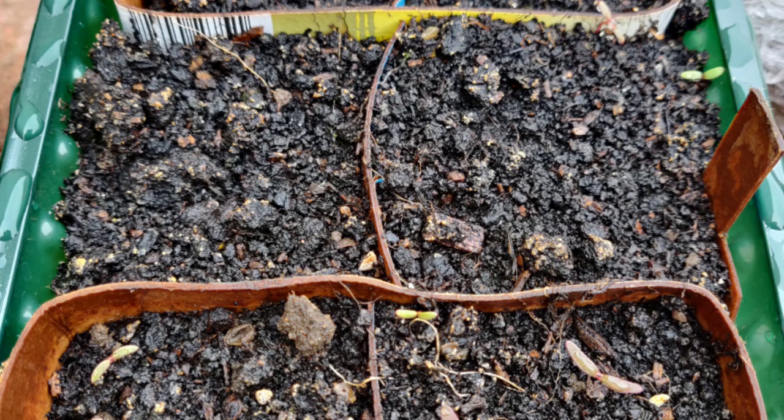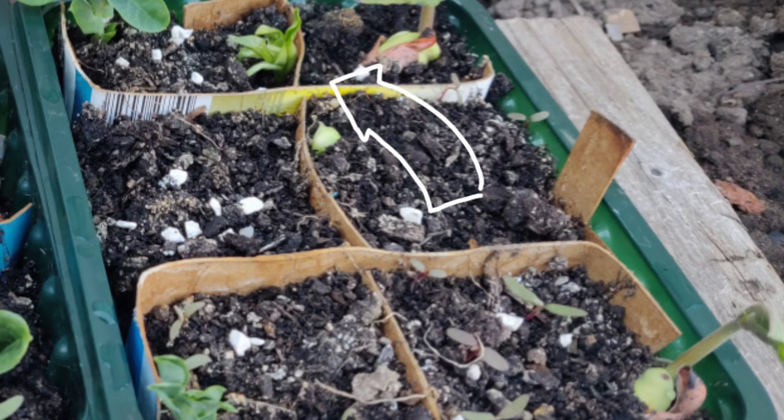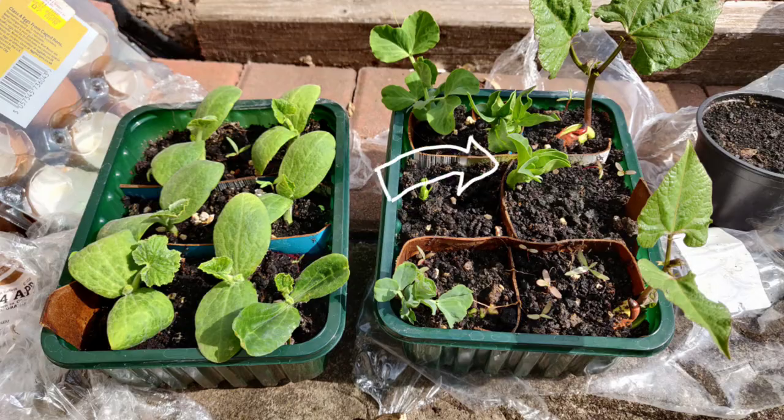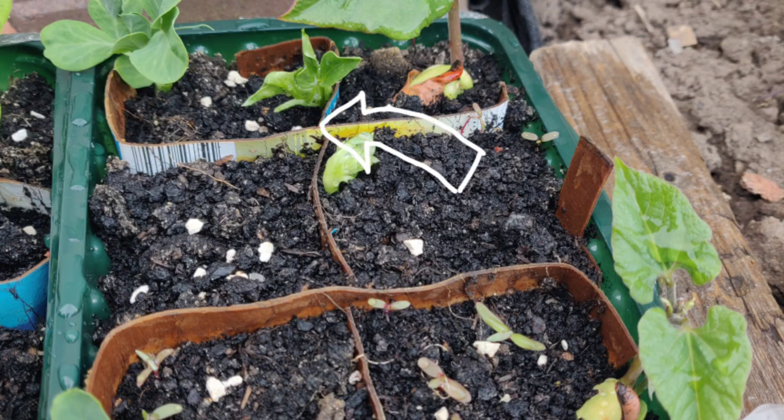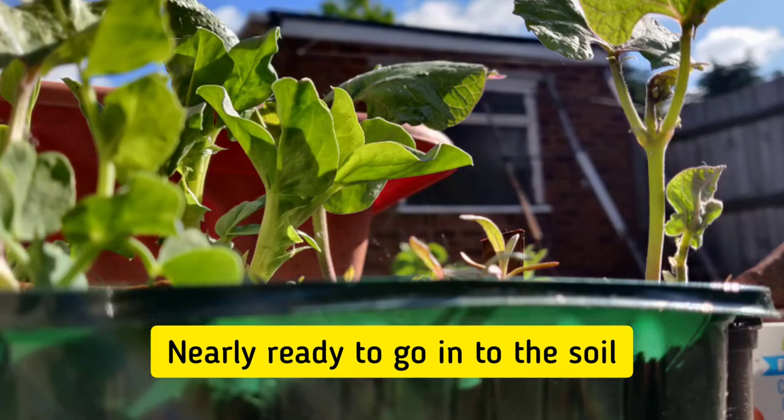To grow broad beans, plant dried beans in a small container ideally filled with compost. It takes about a week for the seeds to germinate and a further couple of weeks before it is ready to be planted outside into the open soil.